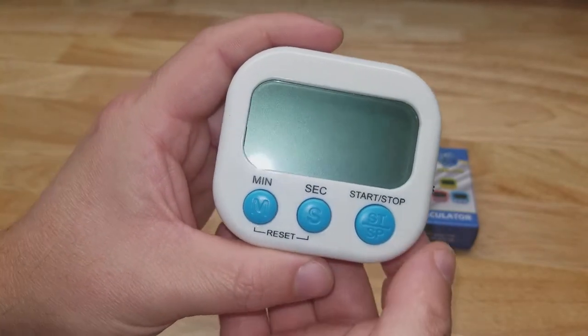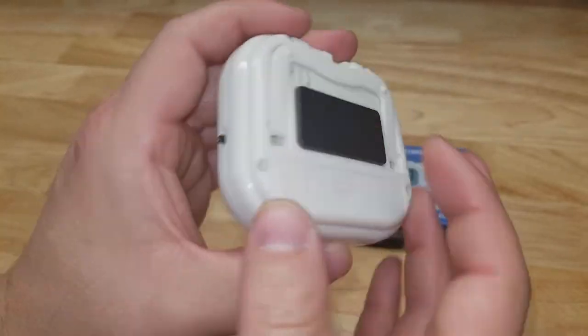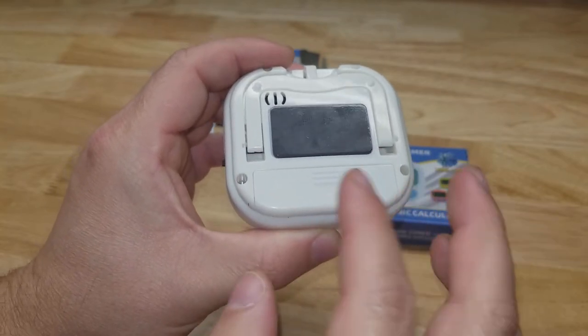For this video I want to show you this two-pack of digital kitchen timers I picked up on Amazon. On the back there's the battery compartment — it runs on one AAA battery, batteries not included.